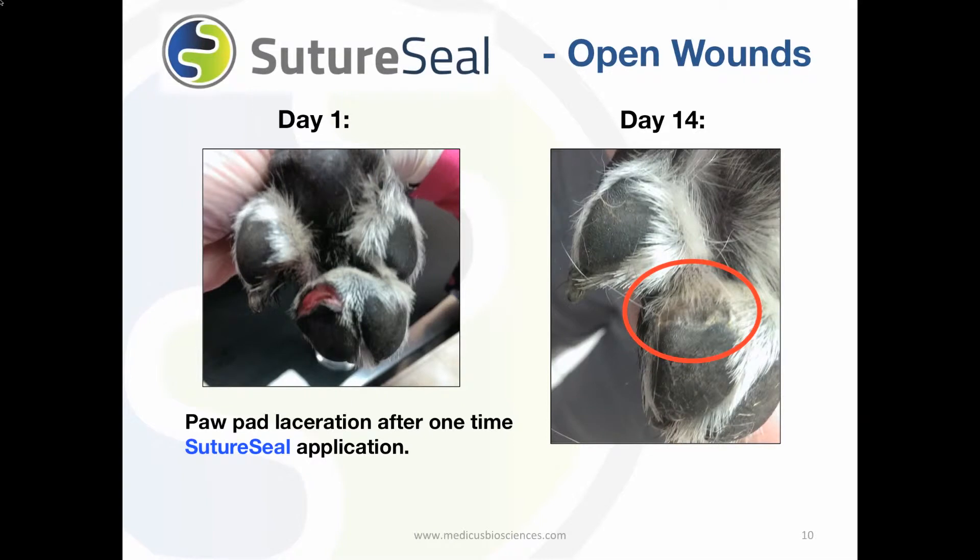In this before and after, you can see that SutureSeal was applied to a paw pad. The picture on the left shows a painful paw pad tear. SutureSeal was applied to coat the open wound and 14 days later the paw pad is completely healed.